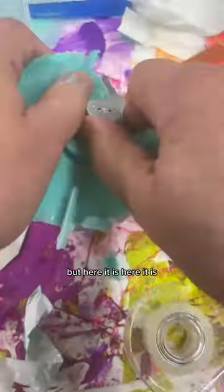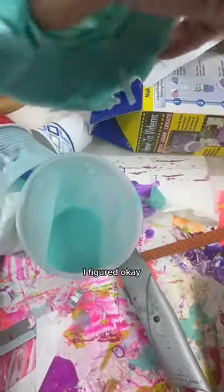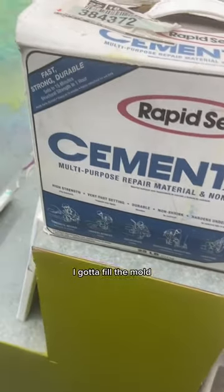But here it is. I'm going to get this thing out. Please don't let me break it — it's like birthing a baby. I figured, get the water out and I'm getting this. Yes! Success. Oh my God — major dopamine hit right now. I got to fill the mold and get going.